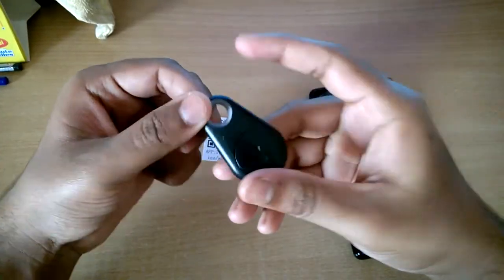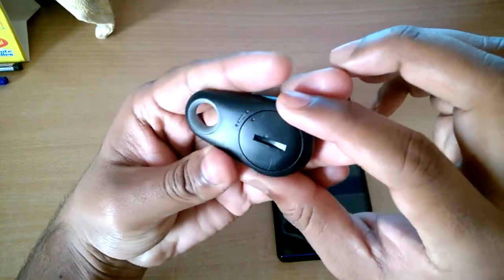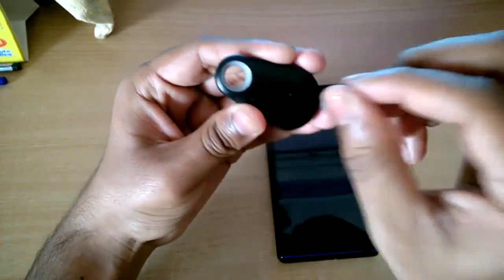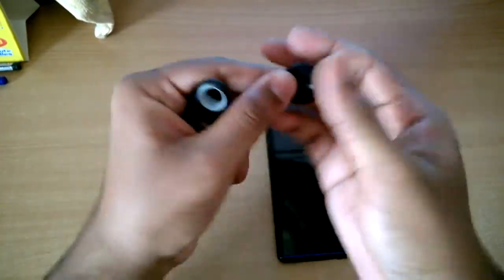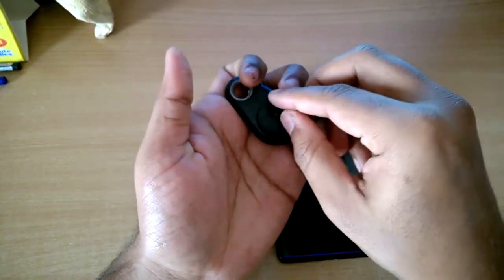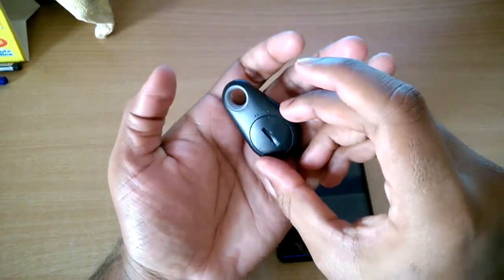I've already downloaded the iTracing app on my Android device. Let me show you how to remove the battery. If the battery has died, insert a coin into the slot and slide it in the anti-clockwise direction to take it out. Then put it back and slide clockwise to lock it.